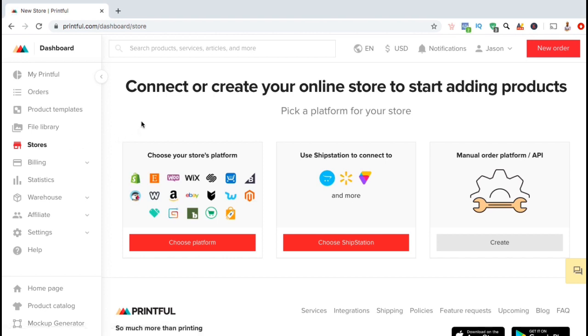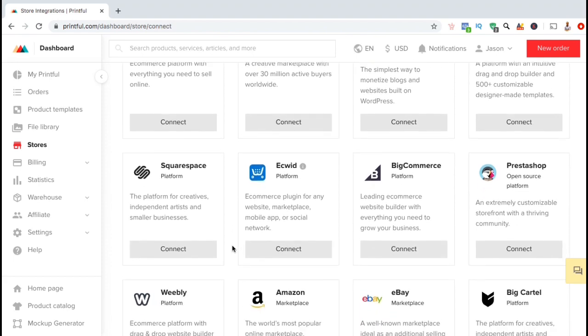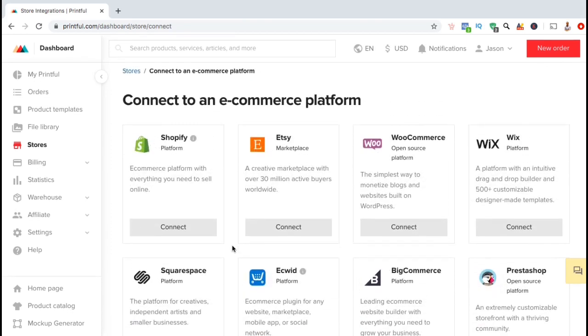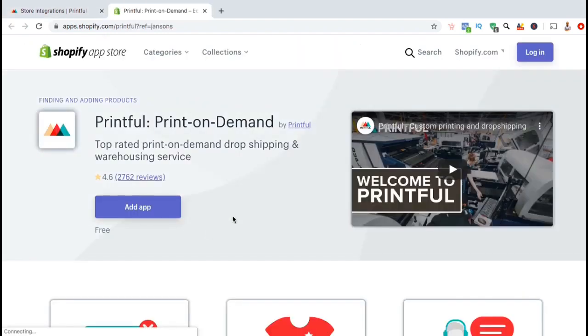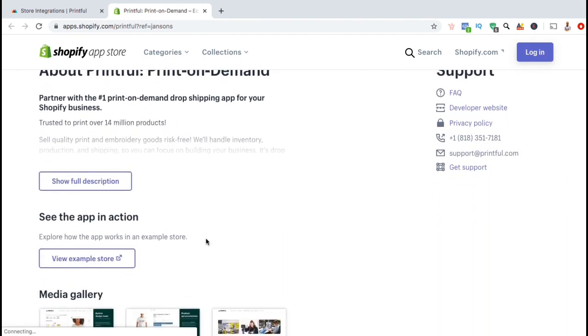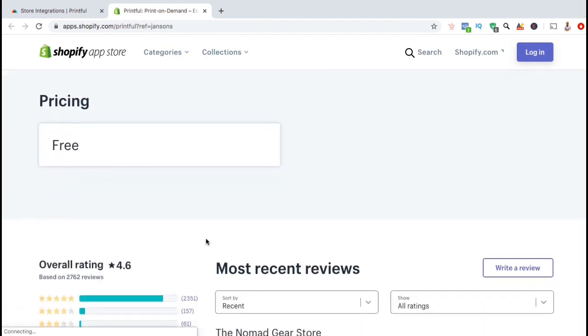Here's where you can select to connect Printful with a platform, a ShipStation, or create an API. Let's click on Choose Platform. Here's where you can see all the various e-commerce platforms that you can choose to add Printful to. But for this video, we'll be integrating Printful with our Shopify store, so let's go over to the Shopify option and click the Connect button. This should take you over to the Shopify App Store where you can view the Printful print-on-demand Shopify app. Here you can learn more about the features offered by the app and how you can install it for free in order to drop ship products on Shopify.